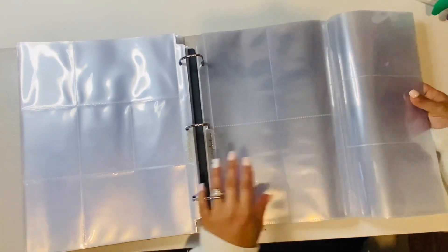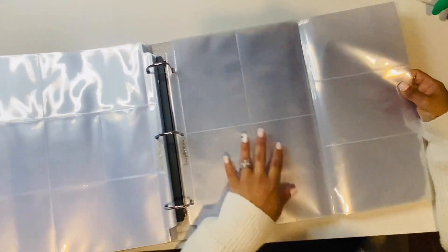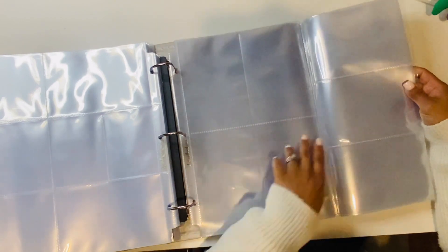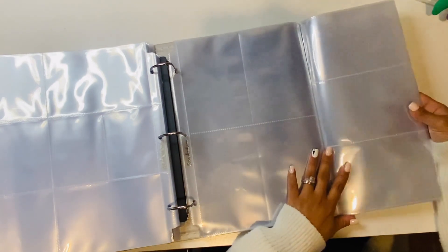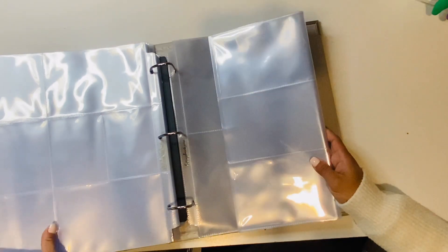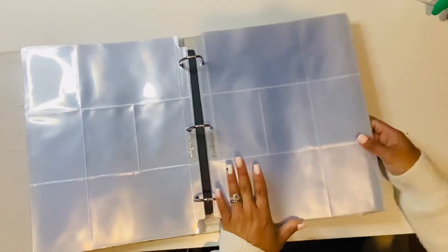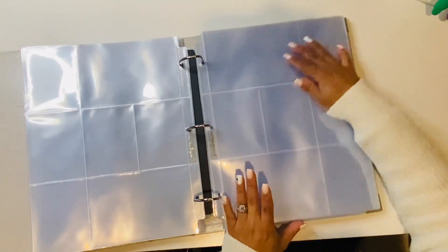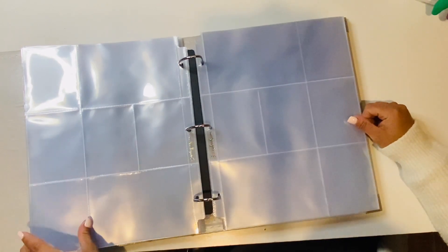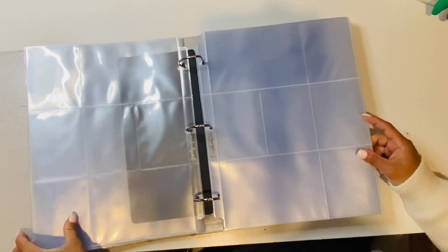I bought one other design, also from Scrapbook.com — it's also a fold-out, but what I like is that it has three 4x6s portrait and four 4x6s landscape, so I thought that was fun and different. I bought a couple of these. I also have extra full 9x12 pages so that I can do layouts and add different sizes in the album.